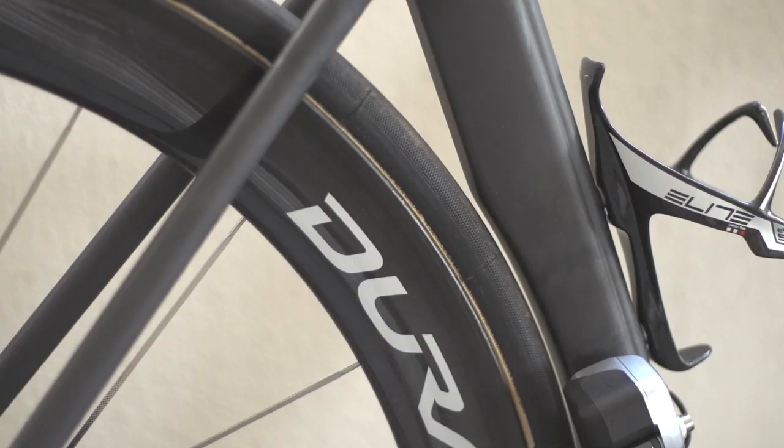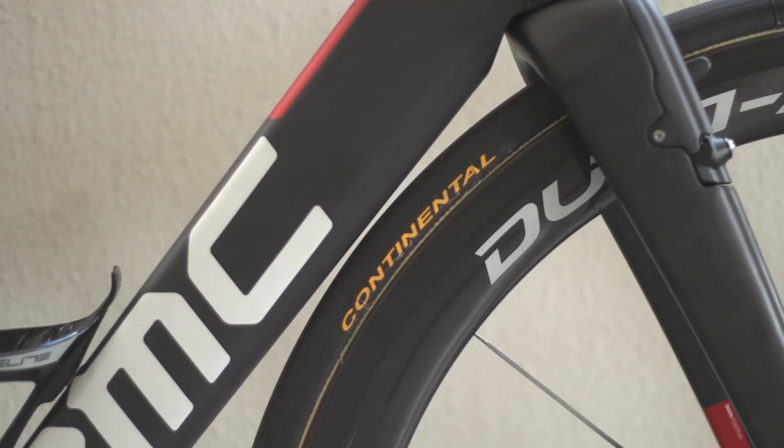The clearance for the Shimano C50 wheels with Continental 25mm Pro Competition tyres is extremely tight, again to maximise drag reduction.